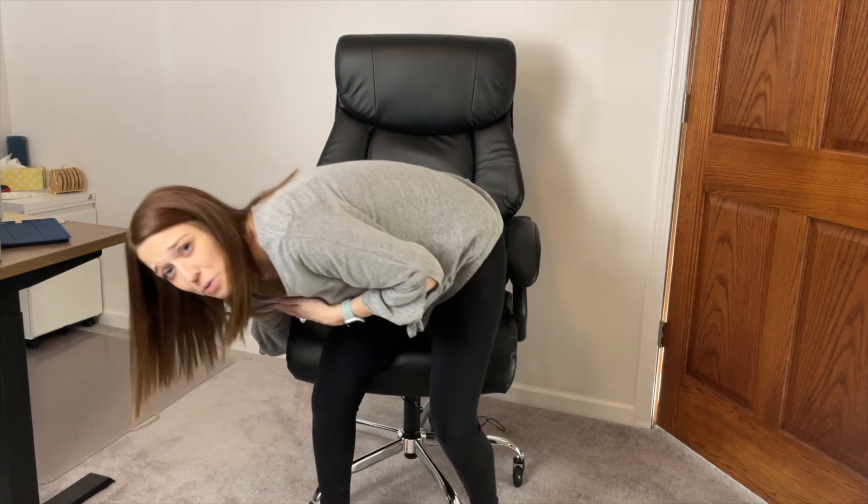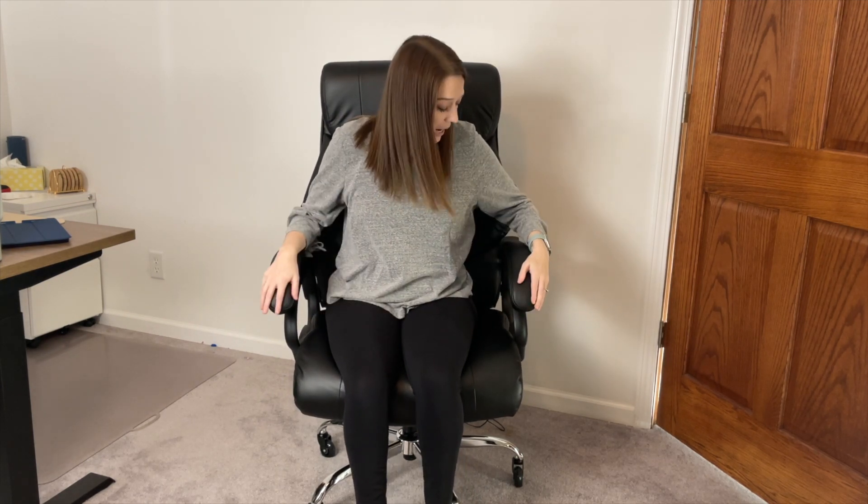It is also adjustable in height, which is always great when you can customize it to your liking. We can go pretty high up here. I'm 5'4", so I don't need it this tall, but to each person their own. It's really great that you can customize it to your height.